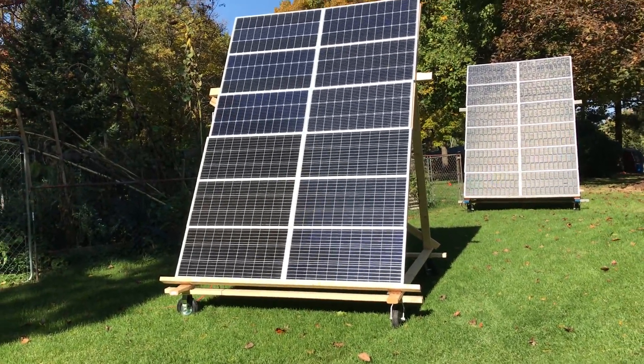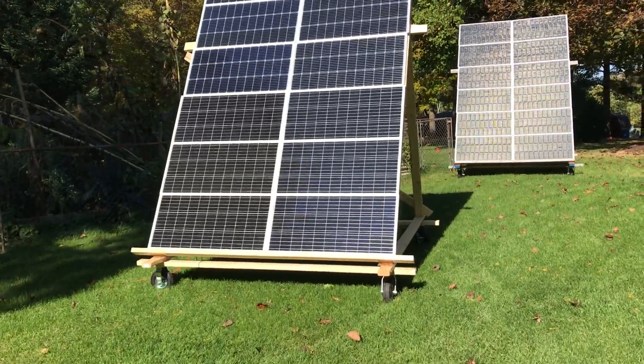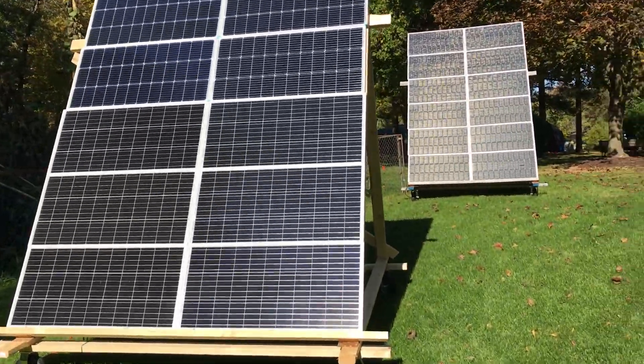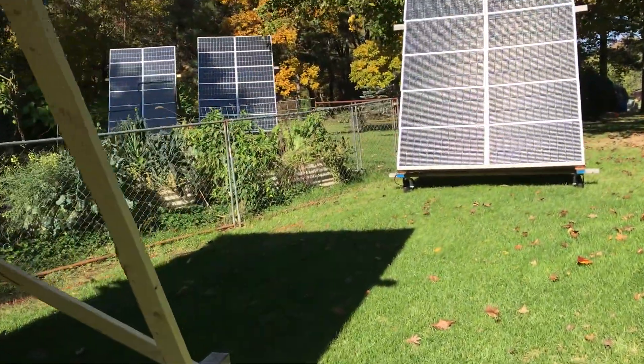Good morning, John here. Tad windy out here. As you can see, I got all my panels all at 60 degrees now.